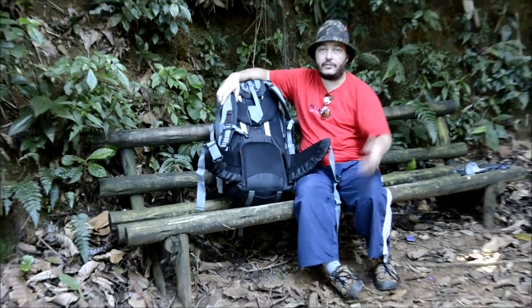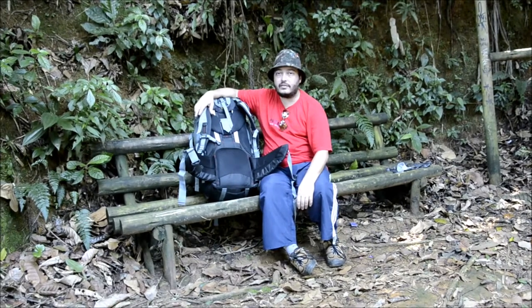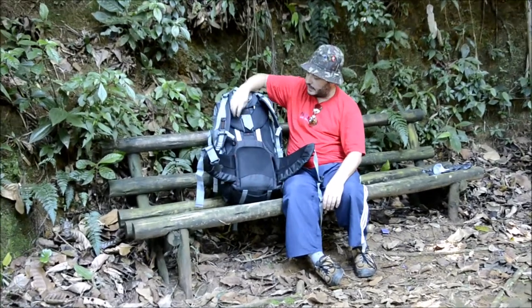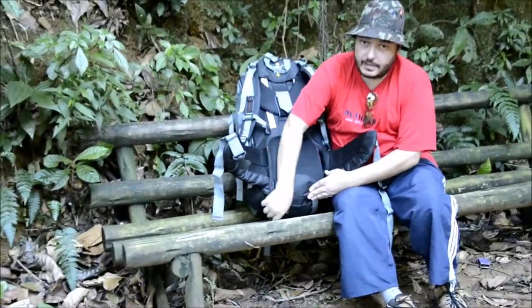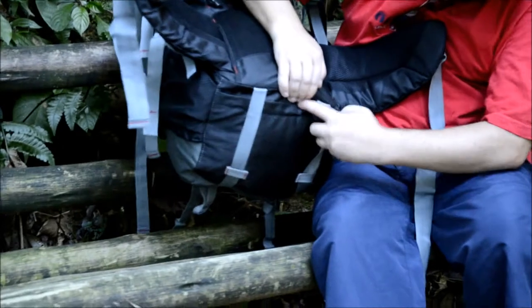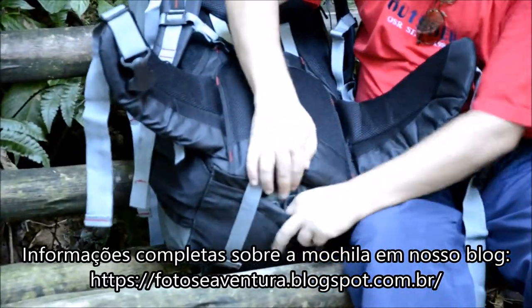Isso daqui, em uma outra filmagem, eu vou mostrar para vocês como é que funciona esse sistema. Ela possui aqui duas barras de alumínio que dão sustentação à mochila. E aqui na parte de baixo, ela tem a capa de chuva. Fica aqui bem difícil de acessar, mas como você usa de vez em quando só, não precisa também... A capa de chuva é removível.